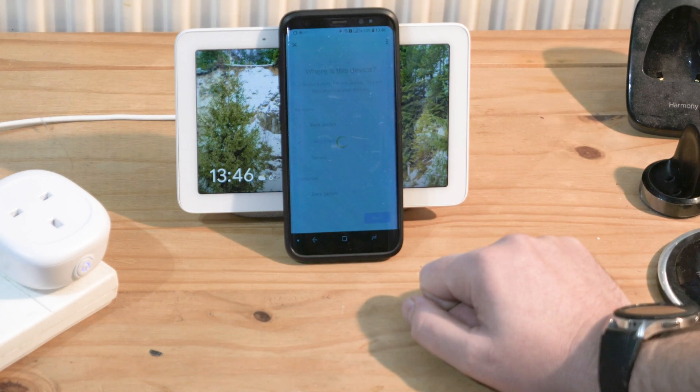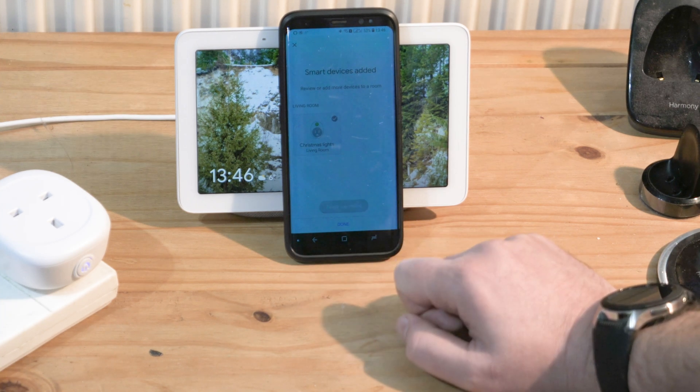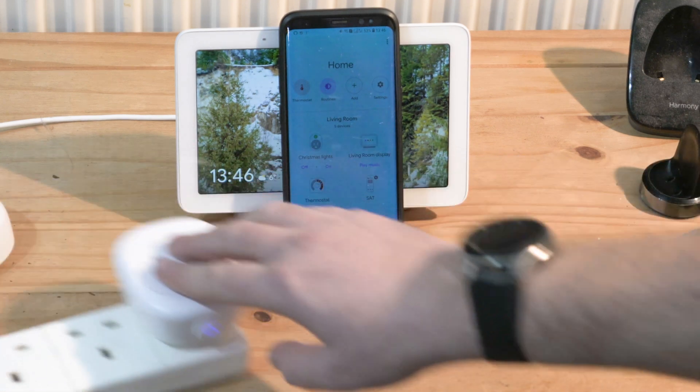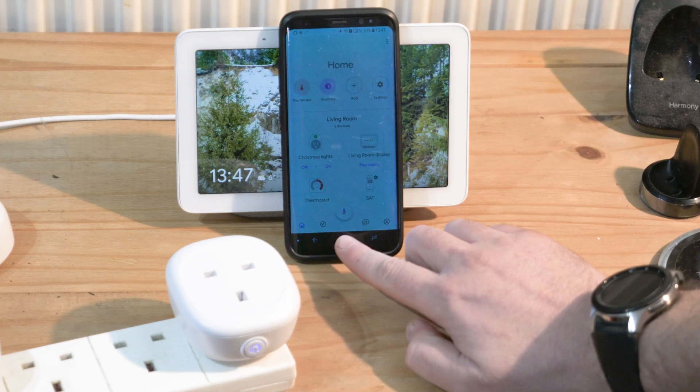It's going to move this device to the living room. Press 'Done,' and now I have the Christmas Lights right there, which I can control via the Google Home Hub.